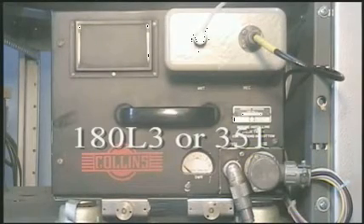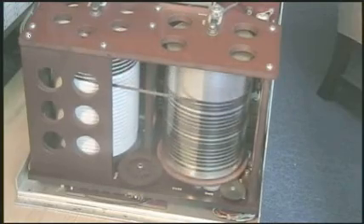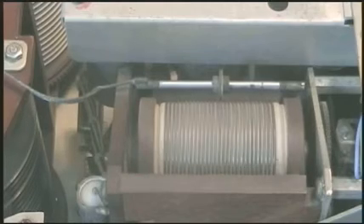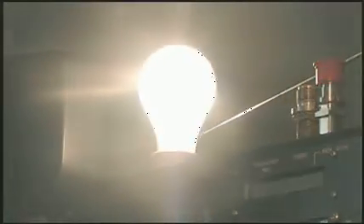The 180L3 is a completely automatic antenna tuner. It requires no input from the operator. Once the operator keys the transmitter, the antenna will automatically match the output of the transmitter to the load by using variable inductance and capacitance and a power-controlling auto-transformer, tuning to minimum SWR to the transmitter.